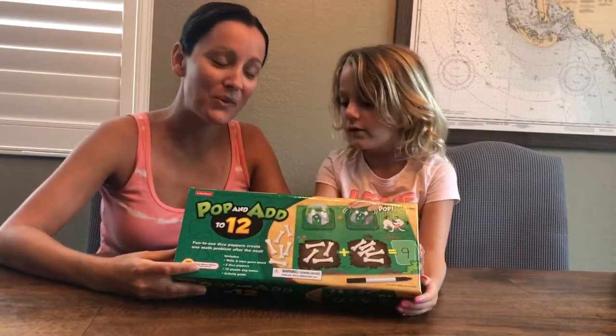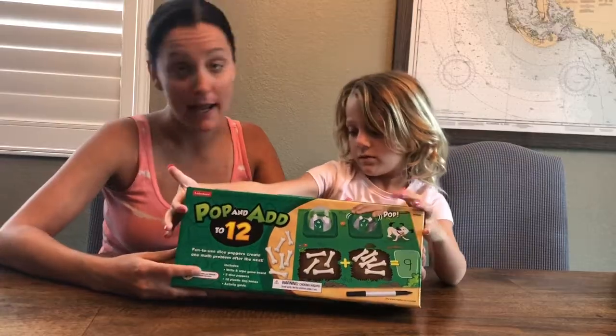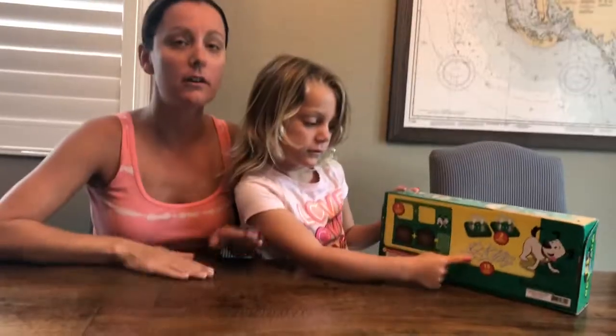Bye bye, thanks! Thanks for a while — bye guys! Thanks for watching us do our popping addition game. Hope you had fun learning today with our dog and our bones!